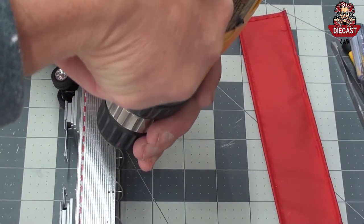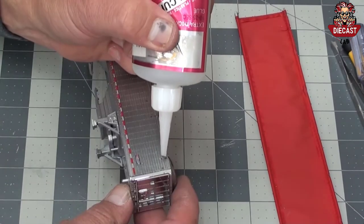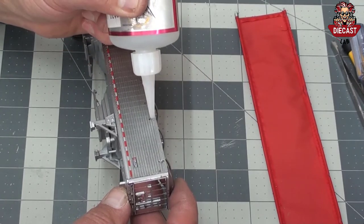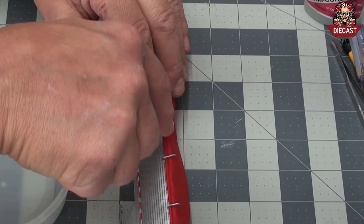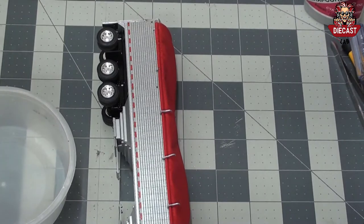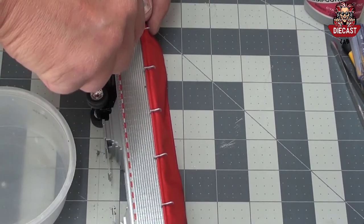Before replacing the tarp, use a 1/16th inch bit to remove any die cast from broken pins from tarp hooks. Use a little bit of glue on both tarp hook holes, then attach the tarp exposing the lower hole only. A needle nose plier works very well to replace the tarp hooks. Begin by placing the lower tarp hook pin in the lower hole and then press into the second hole. Once this is complete, the trailer should be reassembled.